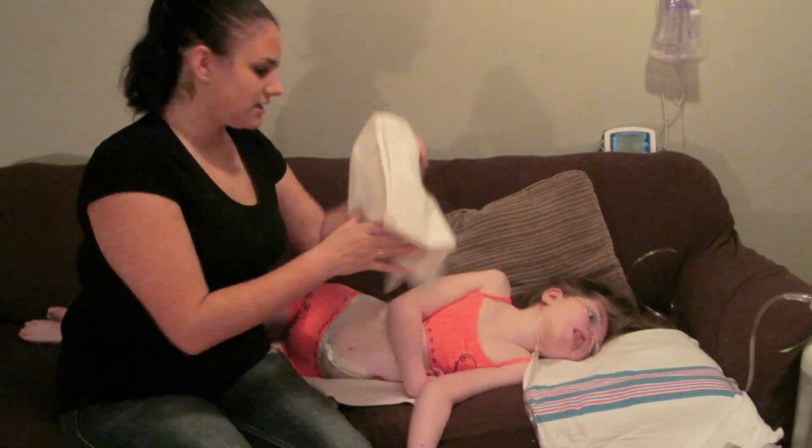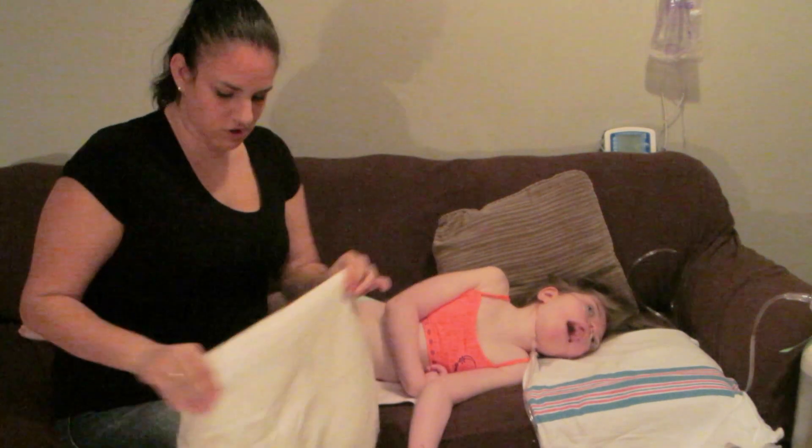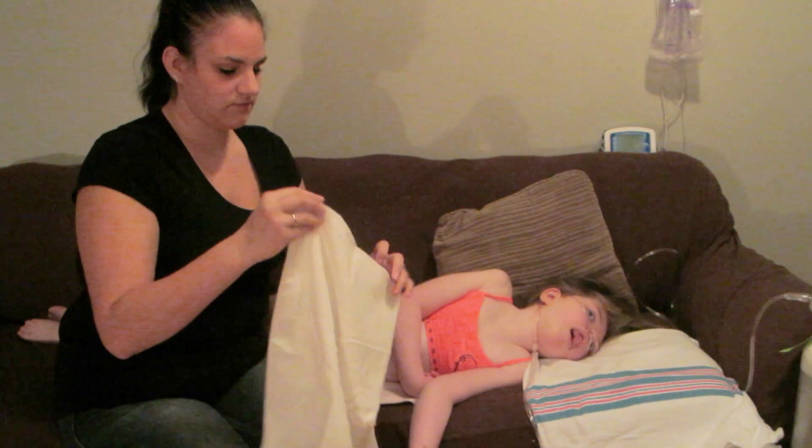First things first — I use my receiving blanket and I usually make it so that it's twice over. Fold it once and then fold it twice.